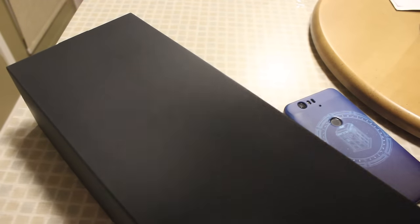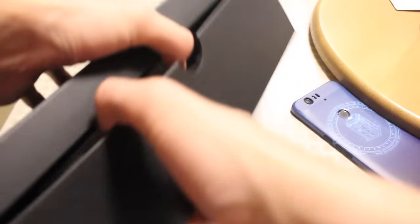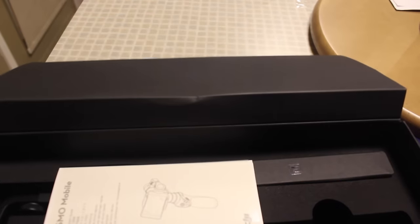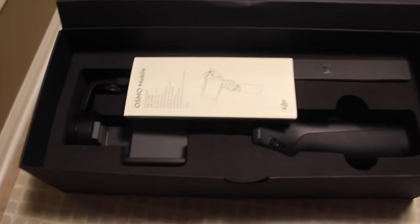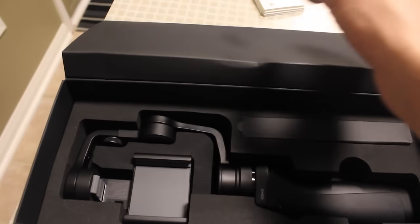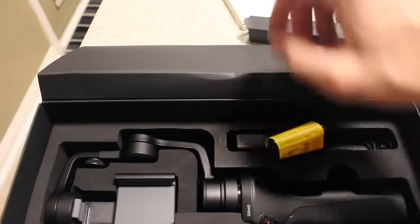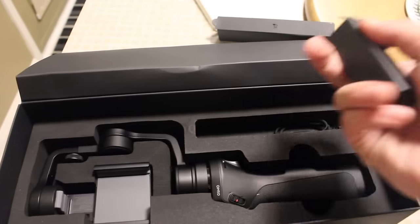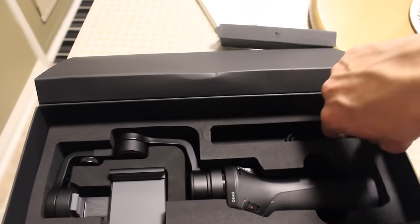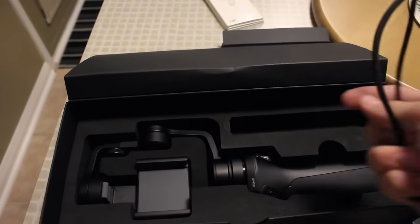This is a gorgeous box. There it is — there is the gimbal. And there's some paperwork. So this is the gimbal itself, a charging cable, a battery, and what I think is a side attachment piece, plus a lanyard to hold it with.